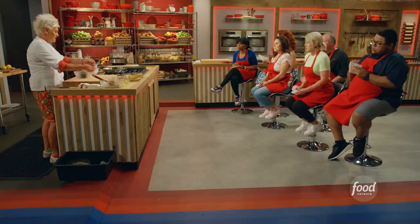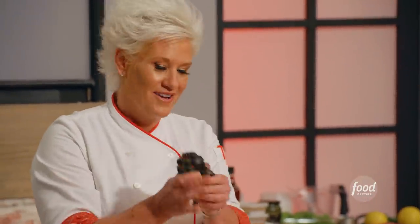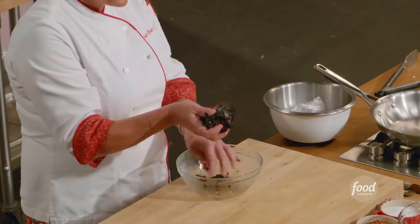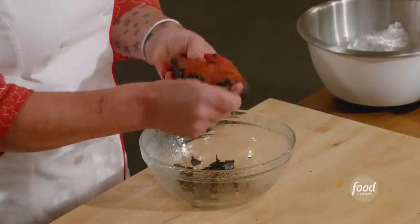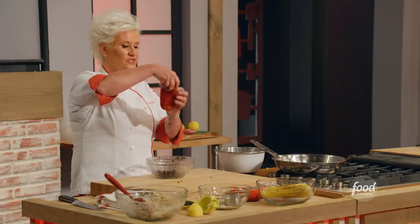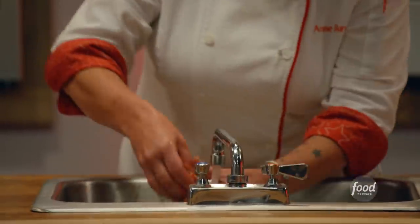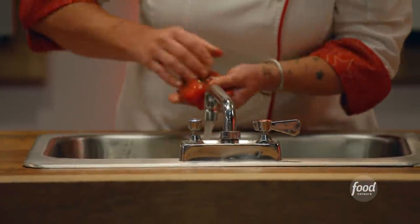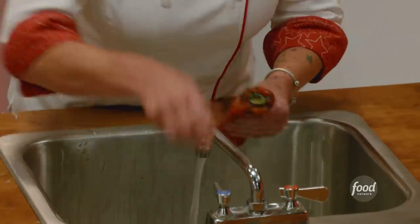In the meantime, my pepper — check this out. All that skin comes right off, and you are left with a cooked pepper. Let's give it a super quick rinse to just get a lot of this char off the outside — just a little bit of water to get as much char off there as you can. There we go.